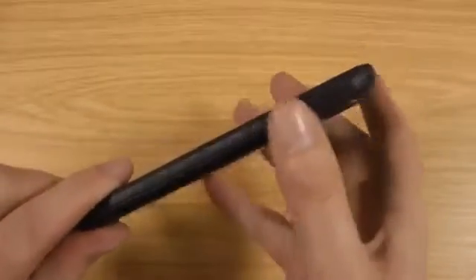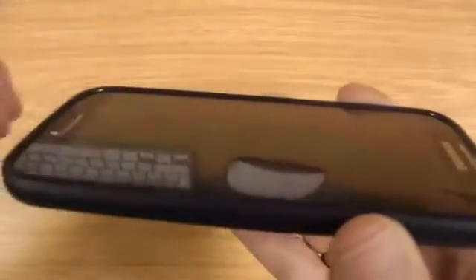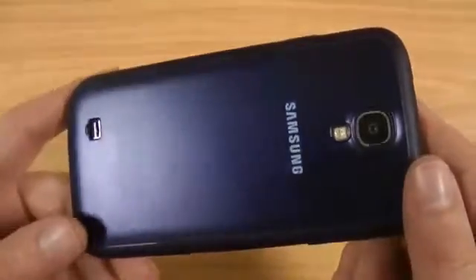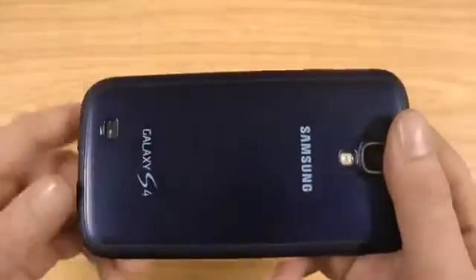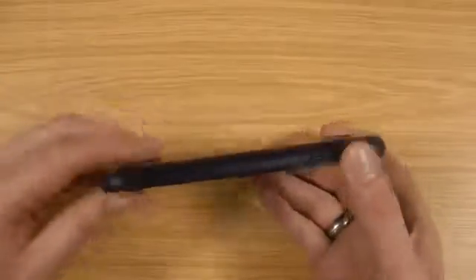You get some extra grip from the texture running down the side, and on the screen you get a nice lip that runs around. It's not like a majorly protective case — I think it's just a nice balance for someone like me that wants a case that if you do drop your phone it's not going to smash it to pieces, but at the same time you don't want to be walking around with a case that's really thick all the time.